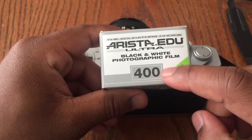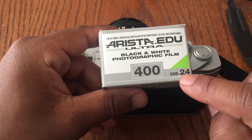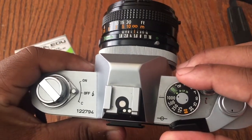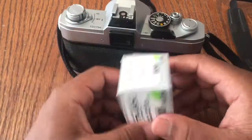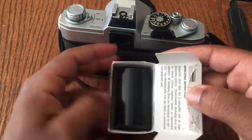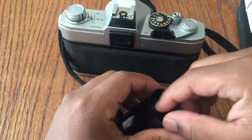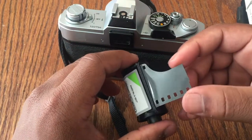Now that we know this, we can load in some film. The film that I have is 400 ISO and holds 24 exposures. Make sure the film speed is set to match what's on the box. Open up the box, open up the canister, take out the film, and make sure the film lead is good.